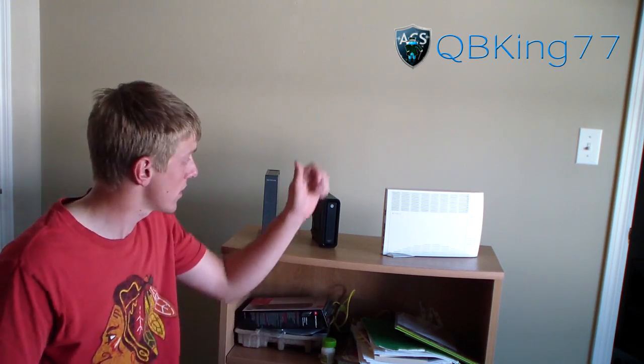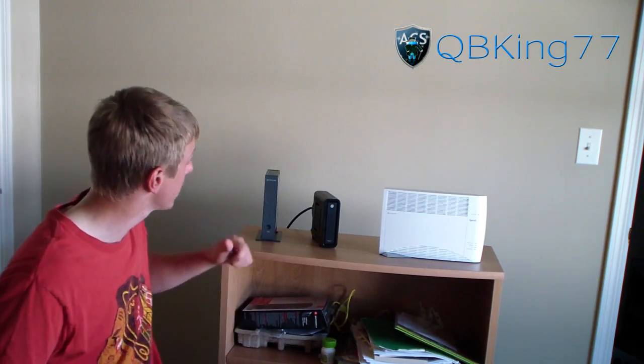Hey everyone, CubbyKings77 here from the AC Syndicate team, here to do a video showing you how to install your Sprint AirRave in your house. I'm going to go ahead and show you how to install it.